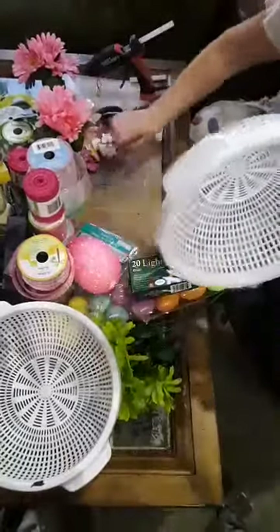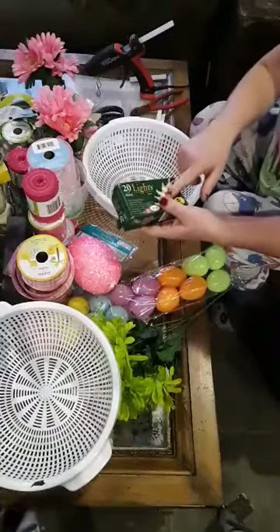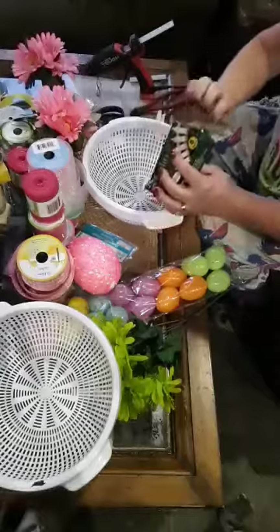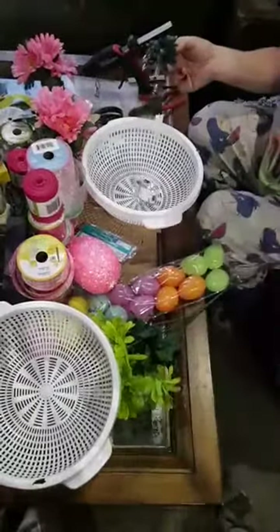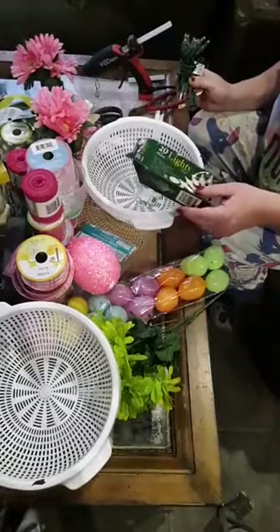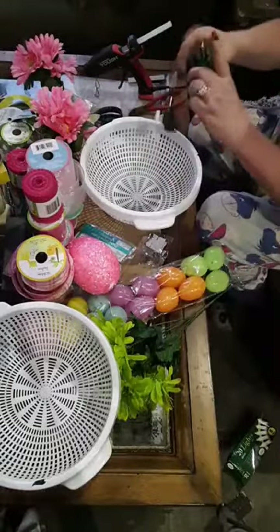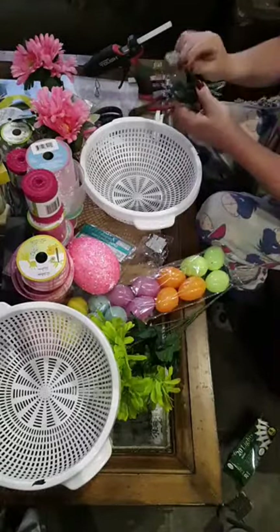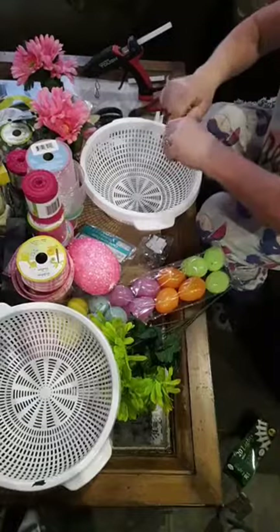The next thing we're gonna do is take out our lights. These are the 20 mini lights — they plug in, they're from Dollar Tree. It would be better if you had some pink lights for this project, but I'm using what I have in my craft room. I probably have 40 of these because we make a lot of bottles with lights in them at Christmas time. I did make one of these lights at Christmas time and I'll show it to you at the end.